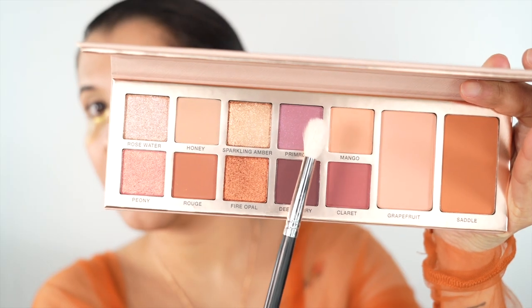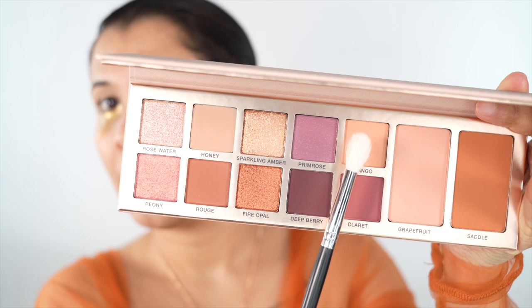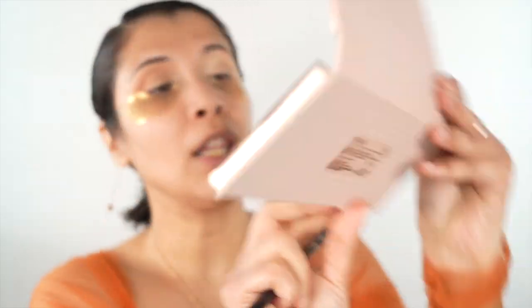Time for eye makeup. With a blending brush - this is Morphe M441 - I'm going to take the color Mango and play up my crease. I'll just hold the brush on the further end; that way you have control over the pigment. Small circular motion. Then I'm taking the color Rouge, which is a really brick kind of color, and I'm starting from my outer corner.